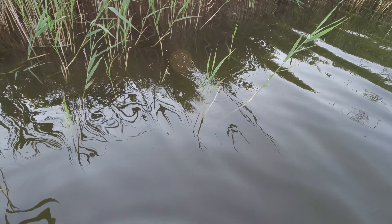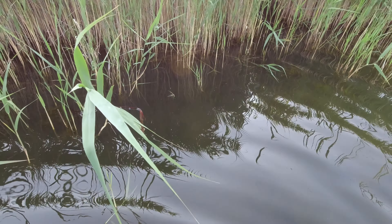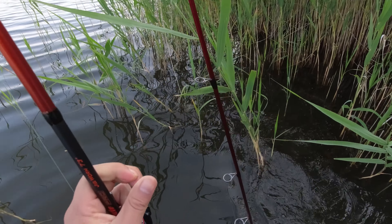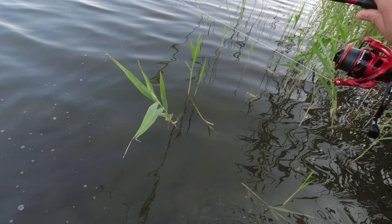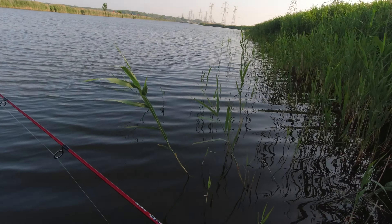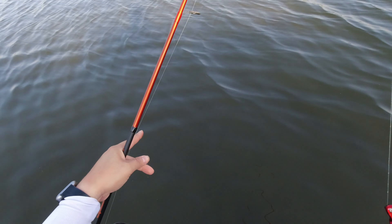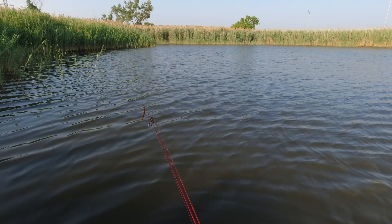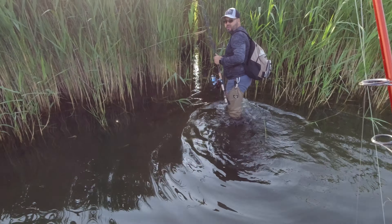Alright, time to move. Got a little bit of muck on it — not too bad, a little torture testing. I went over there, didn't get a single bite or anything.